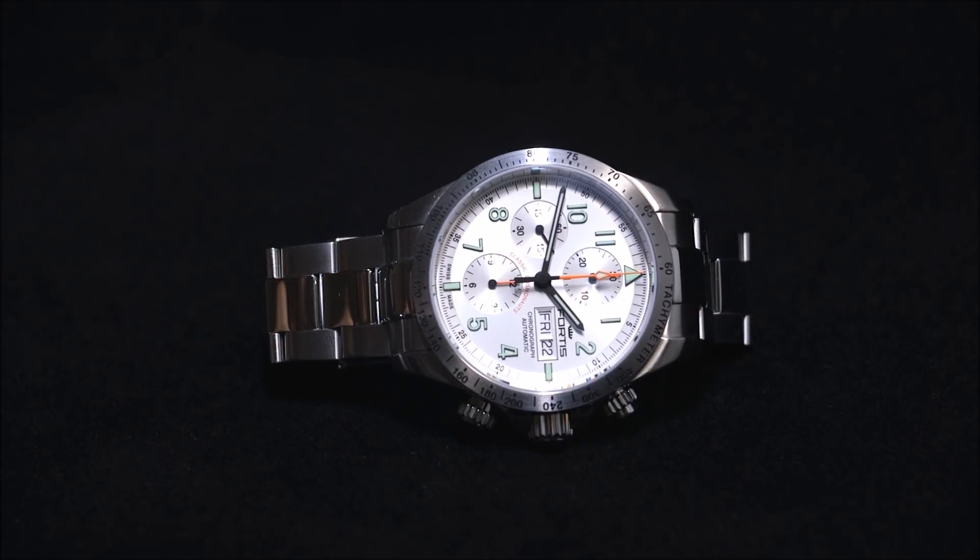There are a few versions of this watch with a steel or ceramic bezel, coming on a steel bracelet or a range of straps, as well as a few different dials. But this one right here is said to be by Fortis a recreation of the original chronograph they made that was first in open space.